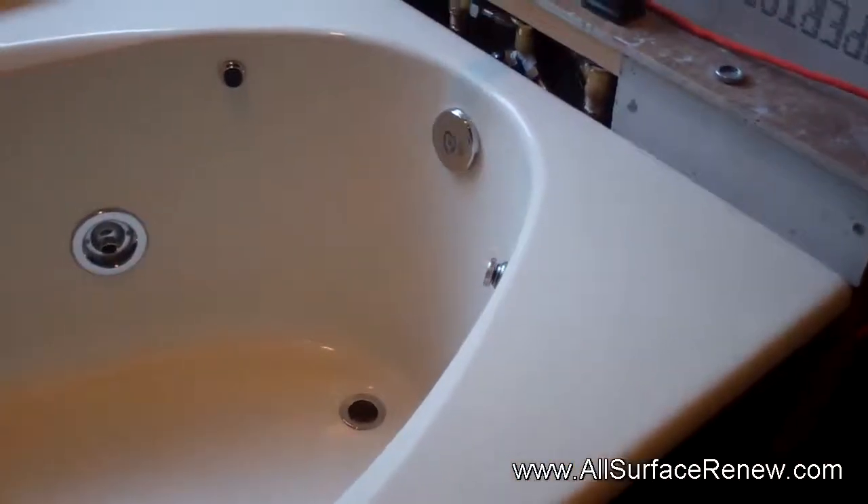Hi, we are in the city of Austin by the lake and we have a very nice project. We have a cast iron jacuzzi tub. This jacuzzi tub has a biscuit color and the homeowners want it in porcelain white to match the other items they have, and that's exactly what we're going to do. The condition of the tub is excellent — there's really no flaws on it. It's very nice and very valuable, cast iron. It's not a good thing to just throw it away and get a new one.